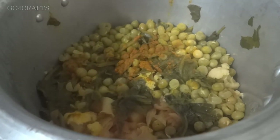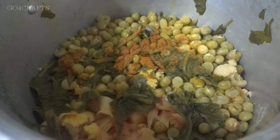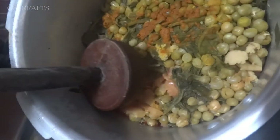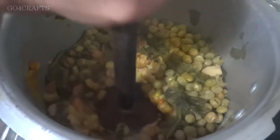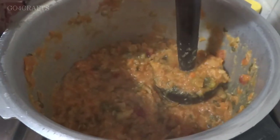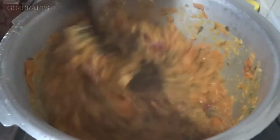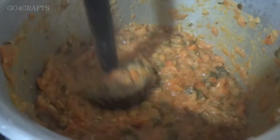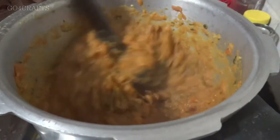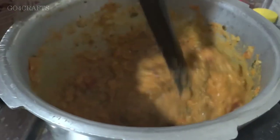Now you can see all the vegetables are finely cooked and the quantity has reduced quite a bit. The water content is also very less since we added only a little water. If you added a bit more water, just strain it out and keep it aside — we'll use it further. Now I am mashing all the vegetables finely. You may find that carrot and especially beetroot are harder to mash, so if there are one or two stubborn pieces, take them out and blend them into a fine paste.